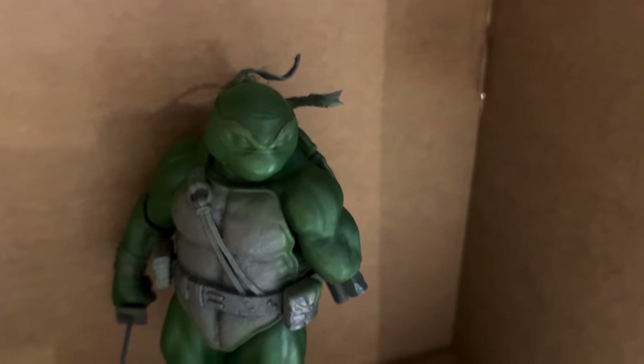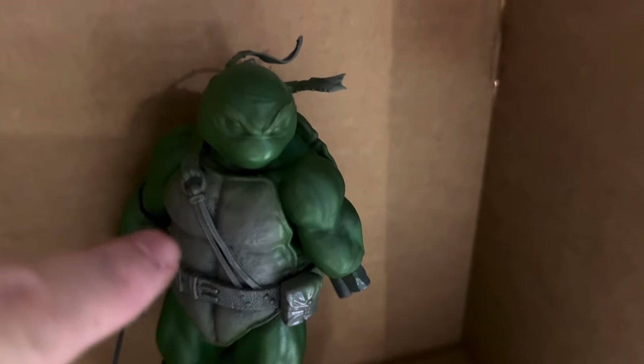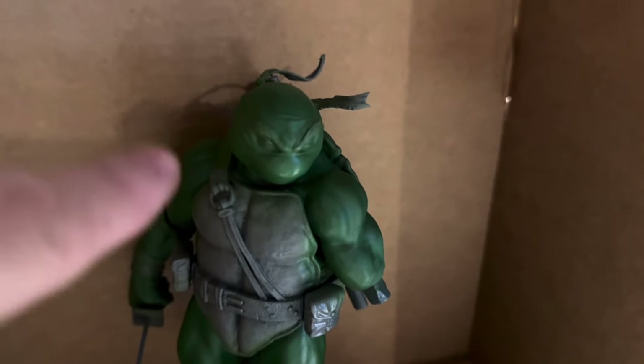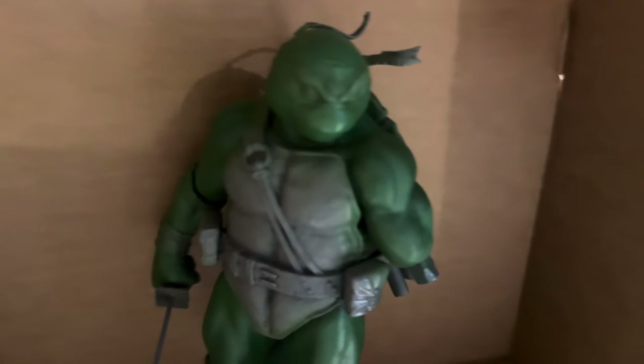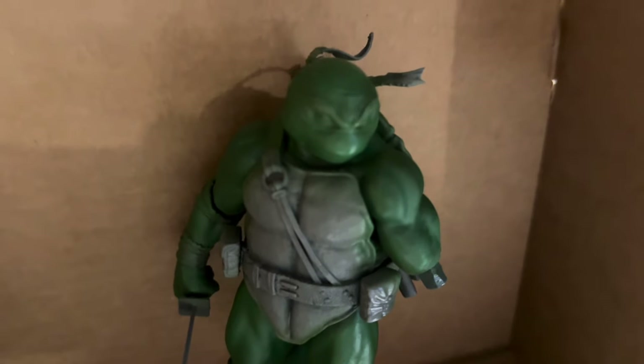It's getting kind of late tonight to start on the chest, and once I get going I know I'm going to finish. So tomorrow we'll probably do the chest. I think I'm going to just do it with a brush and not airbrush, because the airbrush keeps getting clogged and paint ends up coming over the shoulder, so I end up going back to clean it. We'll do the rest of the details with a brush.